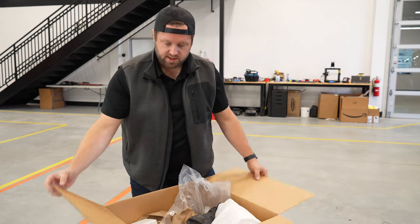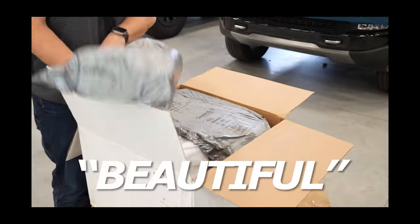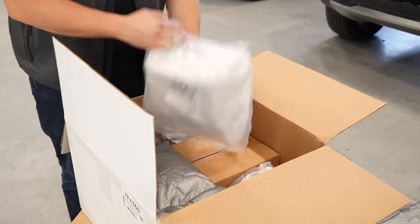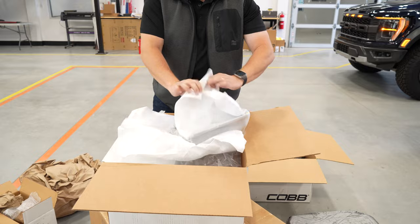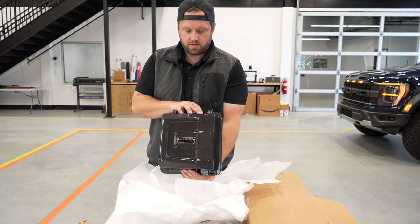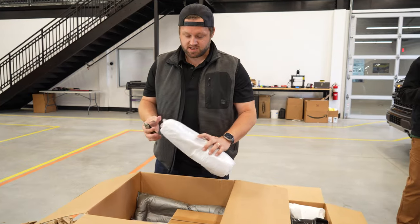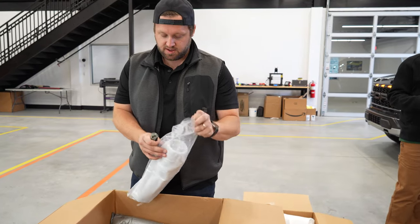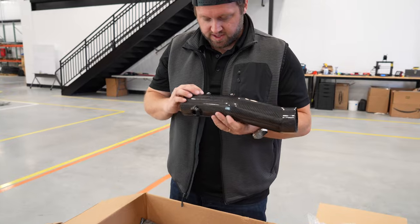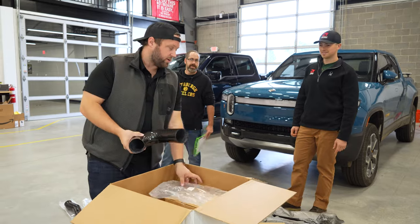So this is the intake scoop — I'll set that aside. The packaging nerd in me can already tell. They've got my foam. I almost don't even want to take it out of the box. This feels like an air box lid. I love how they've got everything bagged in foam and labeled. It's this shiny carbon fiber. This unboxing experience is unbelievable — you're both packaging nerds. I don't want to say I'm just as excited about nice packaging as I am about nice products, but it's close. These threaded inserts are molded in — it's just a really nice part. The black hose clamps are a nice touch.